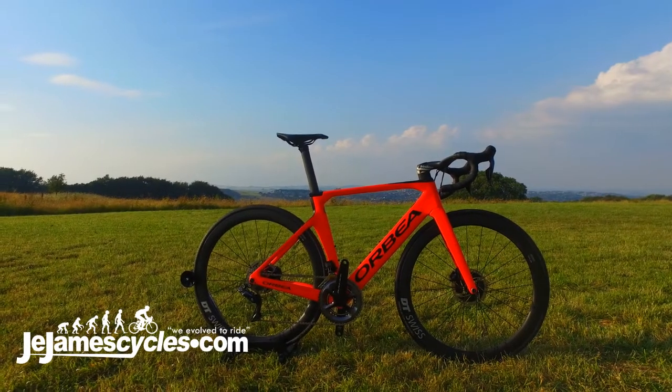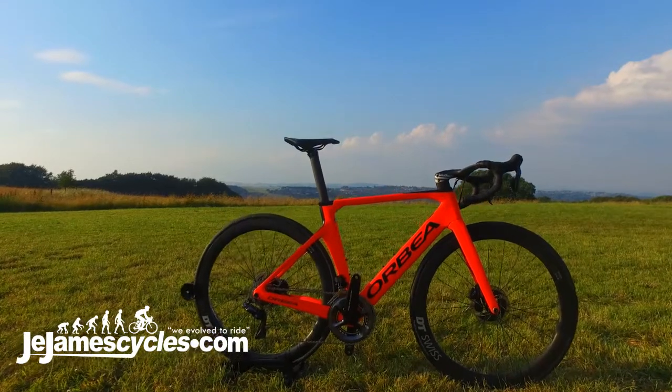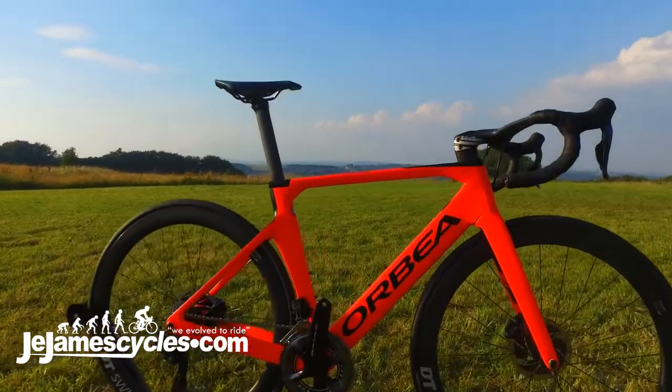This is Matt from Orbea, and this is the 2019 Orbea Orca Aero. It's new for this year with disc brakes. It features flat mount brakes, as you can see.